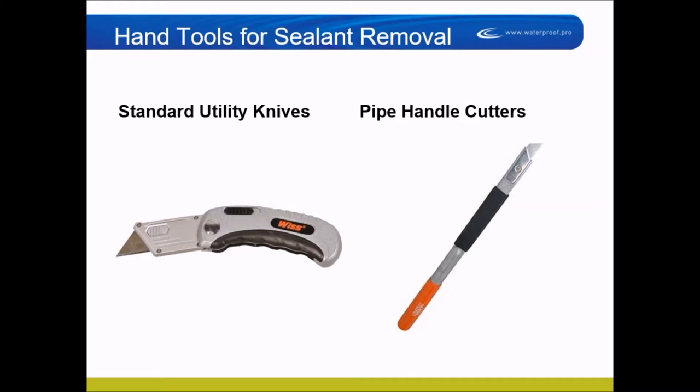For hand tools to remove sealant, you'll typically use a standard utility knife, a pipe handle cutter, or a flat blade — really any kind of blade that fits your hand well. Make sure people are wearing proper PPE. Sealant can grab from time to time, so you want leather gloves with a cut-resistant glove underneath, because most substrates are hot, rough, or sharp. If you lose your grip going against brick or pre-cast, you can hit the surface and lose some knuckles.